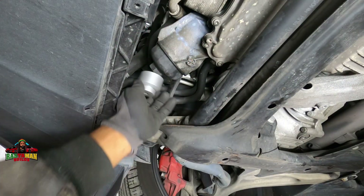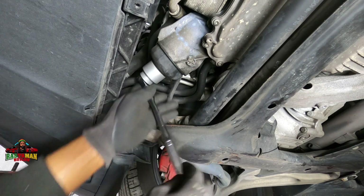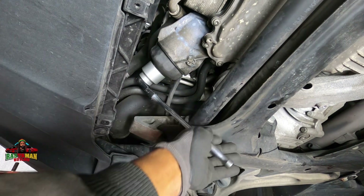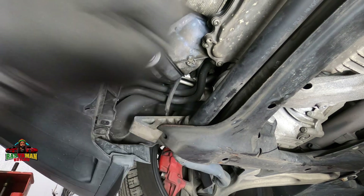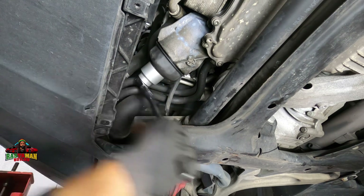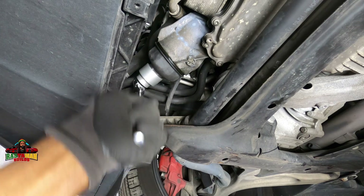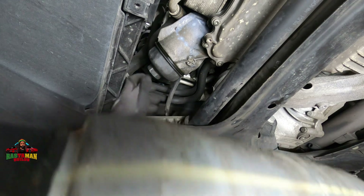This fits on top of it like so. This is why I like the GearWrench — actually, get the Milwaukee one; the GearWrench one will bust your knuckle. The drain plug is out — oil is draining.